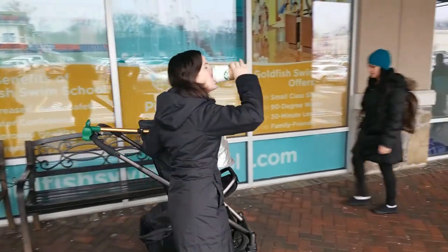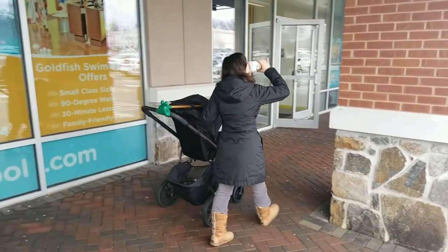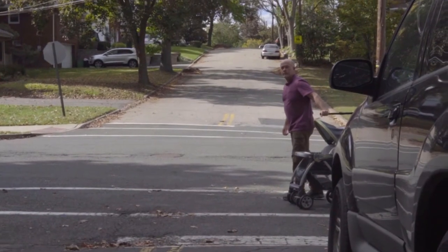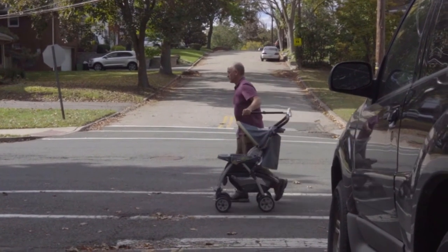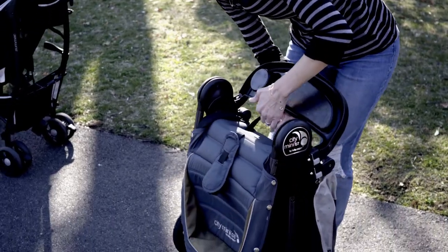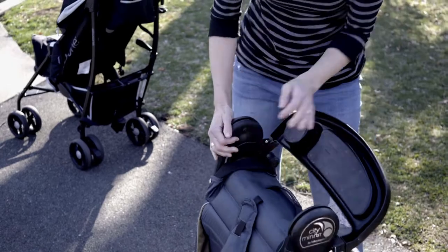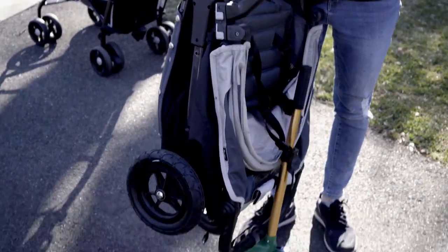One-handed control allows you to enjoy a drink while walking or hold a toddler's hand, and gives tall people the option to walk alongside the stroller to avoid kicking the wheels from behind. You can even quickly remove the stroller controller when you're done using it, or easily stow it away with your stroller.